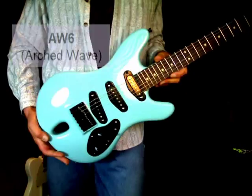Hi, my name is Jeff Kozmoski with Kozm Guitars. Thanks for clicking on my video link. Today I want to talk about another one of my new guitars. This is the AW6.